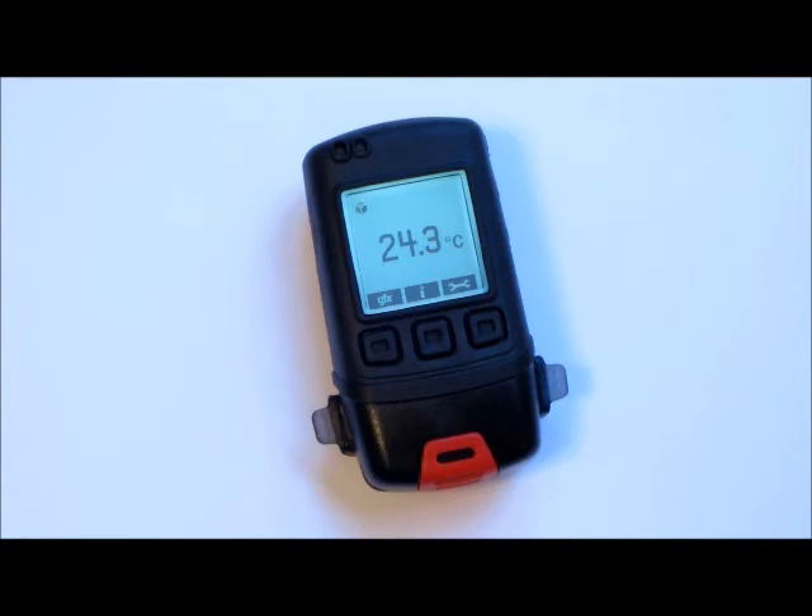You can also start and stop the logger with the button controls and review logger settings. The red LED and sound indicate an alarm condition has been met.